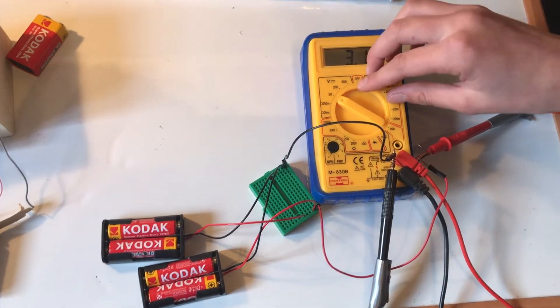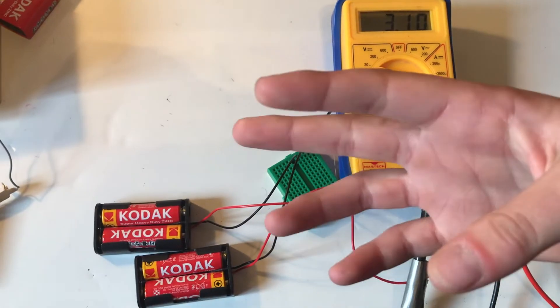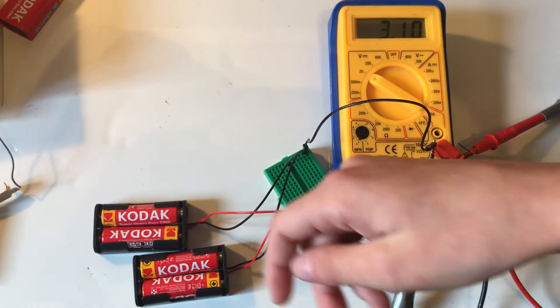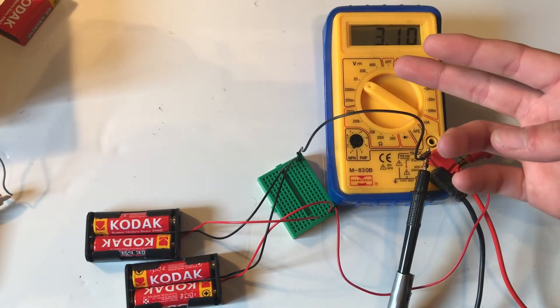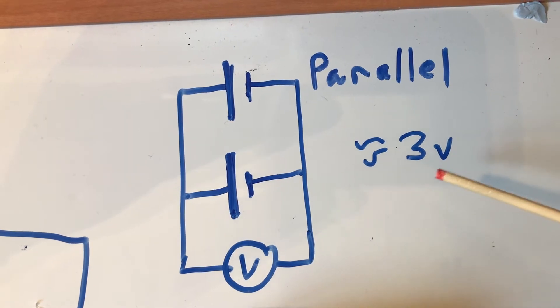We've connected them to our multimeter and we're reading 3V or 3.1V, which is what we expected. In this configuration, you'd expect the battery life to be twice as long, since we're using two packs and getting out the same voltage. We've just dealt with the parallel, and this is the circuit for it — we can see it was kicking out at about 3V.